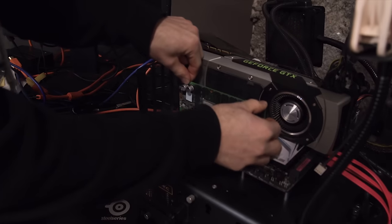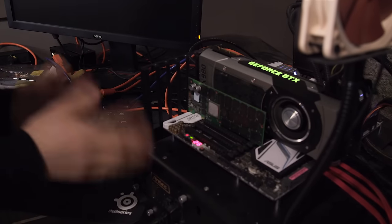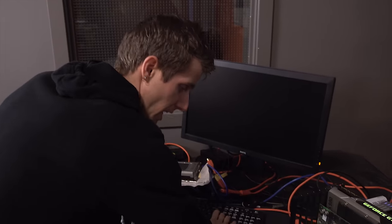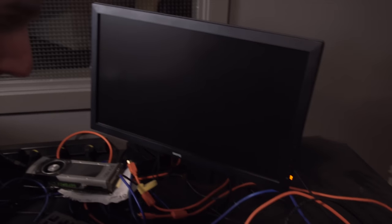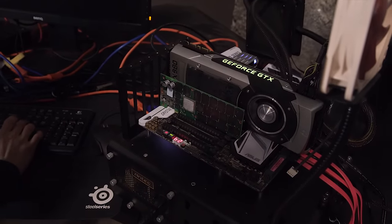I know technically you're not supposed to run it with no heat sink — that is not how it died. I am only running it for a couple seconds to demonstrate that it is in fact not working before we get started. This is a lot faster than putting the stock heat sink back on it, since I'm going to have to remove that to attempt my resurrection anyway.